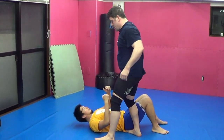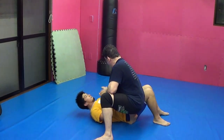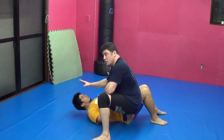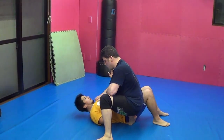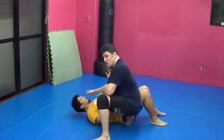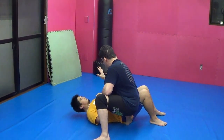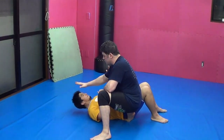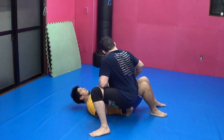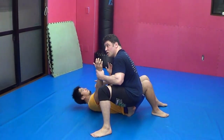Four quadrants. Quadrant one: far arm. Quadrant two: head — including head and eto arm. Just head, or head and some kapujimi triangle choke, or katakatami arm triangle choke. So quadrant one, ichi. Quadrant two, knee. Quadrant three, ashi — legs. Quadrant four, knee or arm.